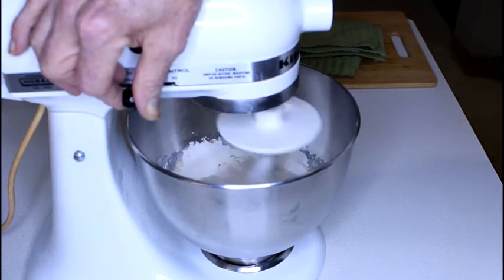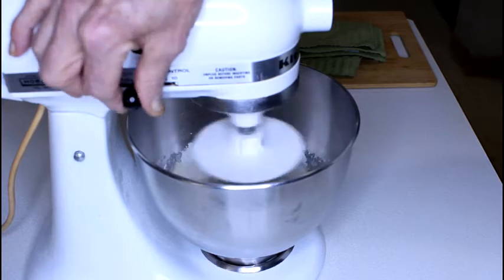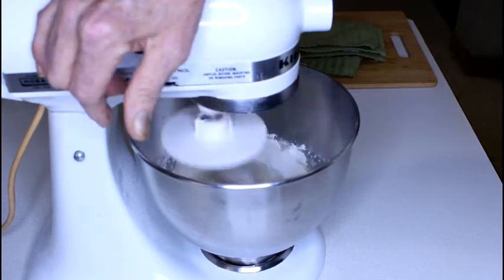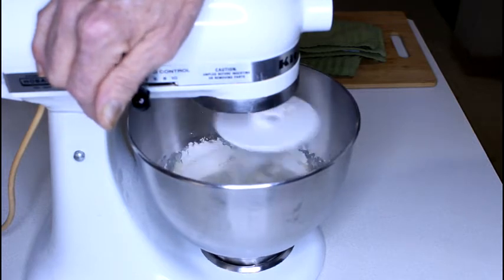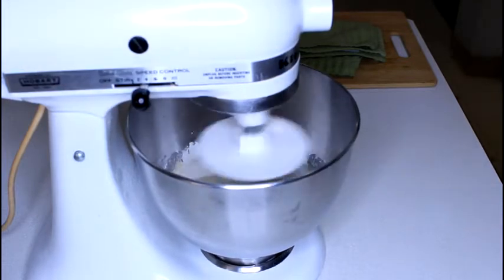If you are going to have more than four people over for the big game and you want to make this for a dessert, which I would highly recommend, double the ingredients. I will post the written ingredients on the bottom of the YouTube video where it says 'show more.'